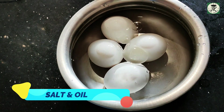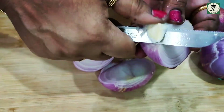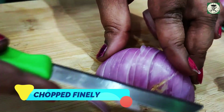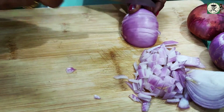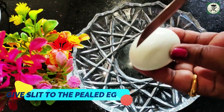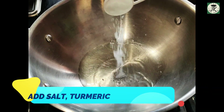Add 1-3 drops of salt and 2-3 drops of oil for 10 minutes. Heat the oil in the pan, then add a little bit of oil and 1 tablespoon of oil in a pan, and 1 pinch of salt.